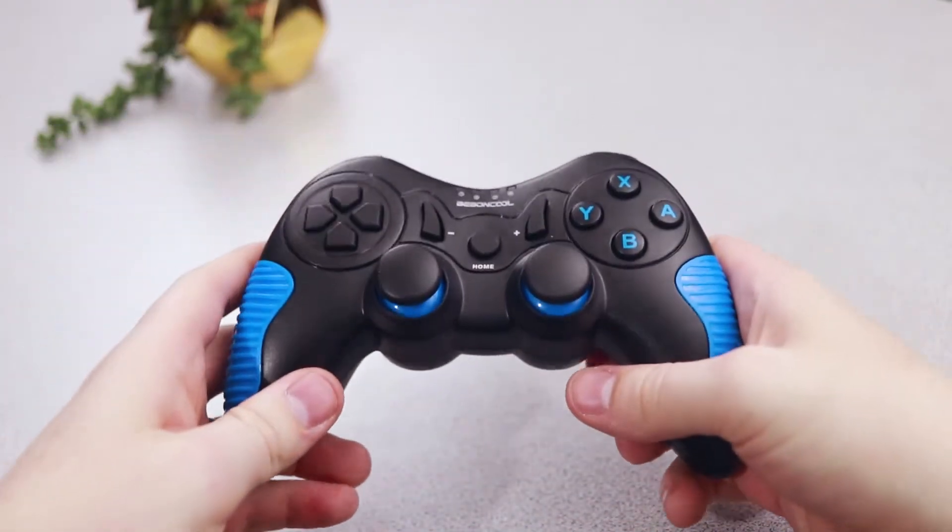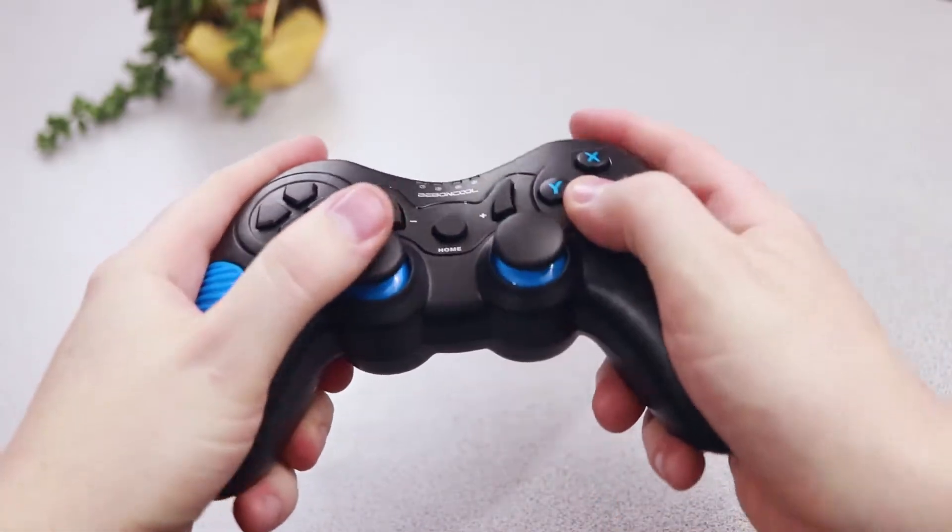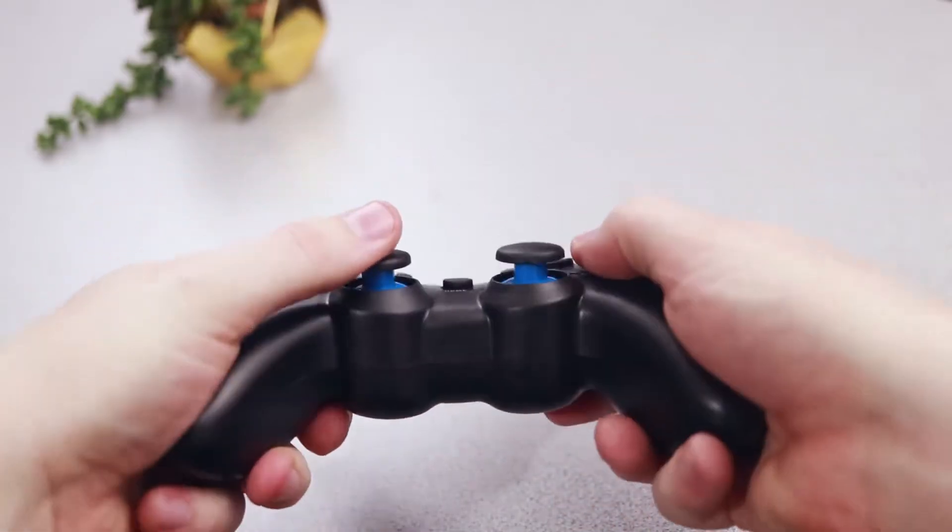The peripherals designed for the respective consoles accentuate this discrepancy. Nintendo is and always has been the console that anyone can pick up, play, and have a good time. That was the only conclusion that I was attempting to draw.